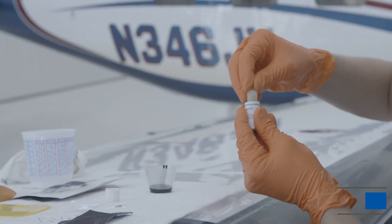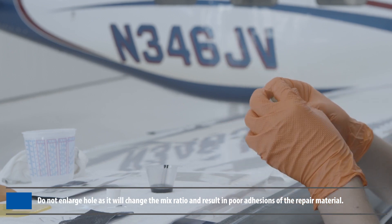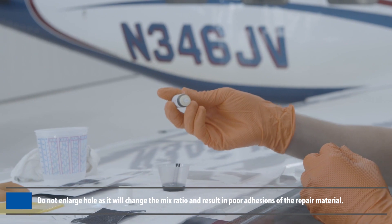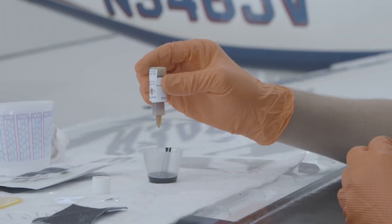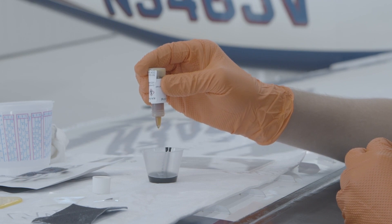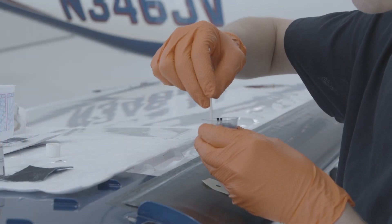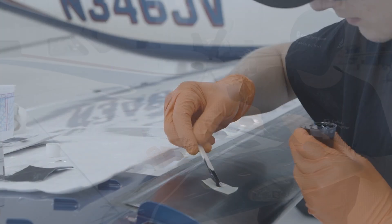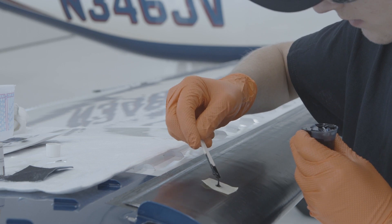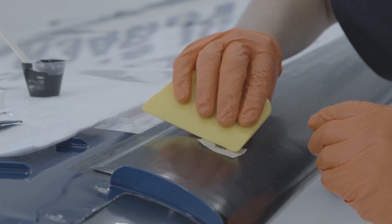Insert the plug into the accelerator bottle. The dropper plug opening on the 74-451-201 accelerator container is specifically calibrated for the proper mix ratio. Add seven drops of accelerator into the container of cement and mix thoroughly with a wooden stir stick for one minute. Apply repair material into the application template with the wooden stir stick and use the application tool to firmly push material into the pinhole and level the repair.